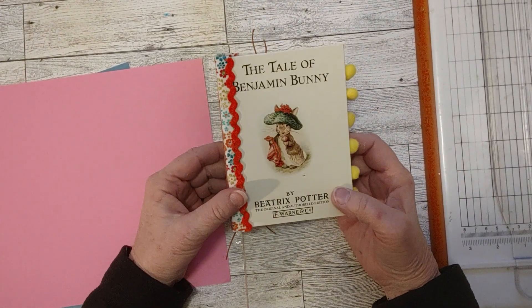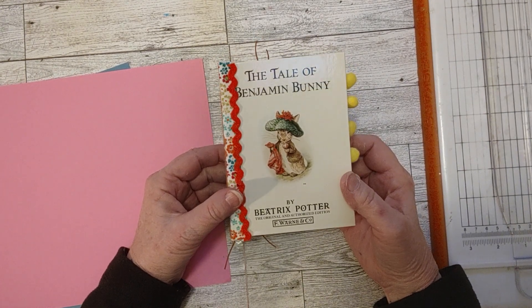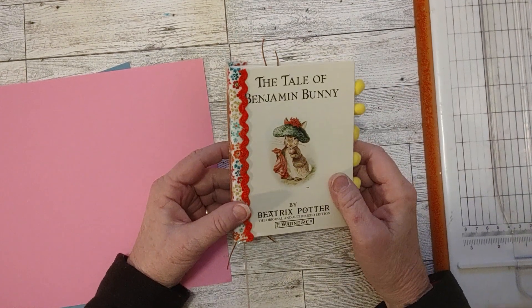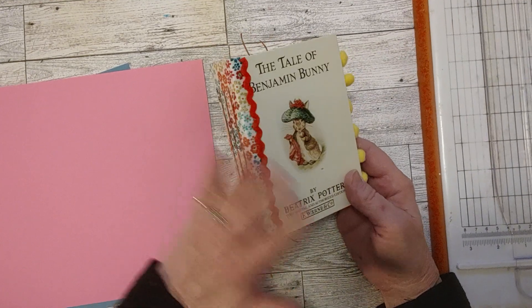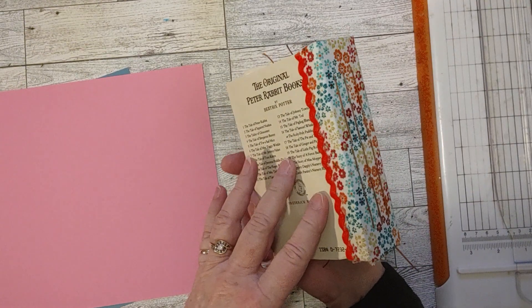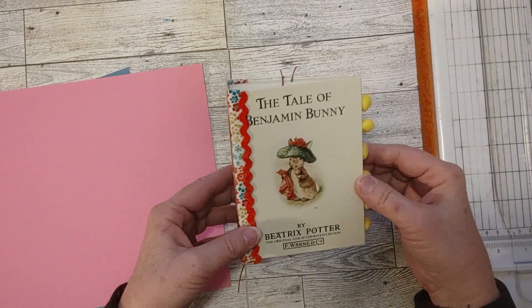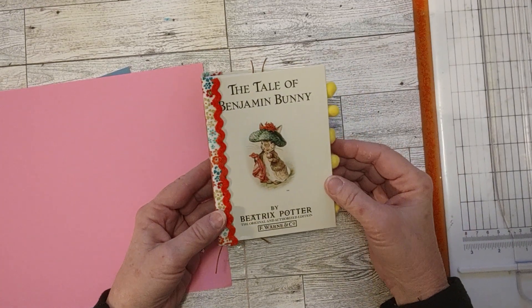I showed you this yesterday in my hashtag Stash to Treasure video for that open collab, of which I'm one of the four co-hosts. Together we put the fabric on the spine. Since yesterday's video, I worked on this journal some more. I've got it kind of almost done, but not quite, so I wasn't quite ready for a flip through today.